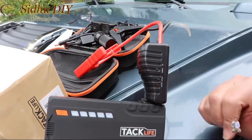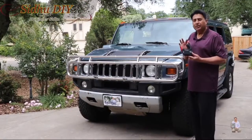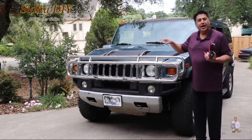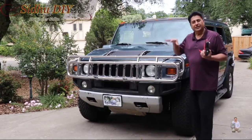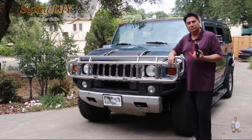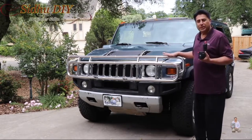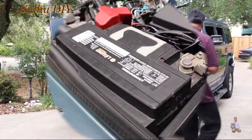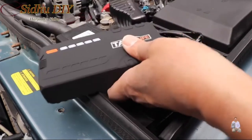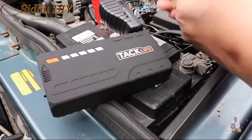This tiny product is very useful and we're going to use it on our Hummer. My Hummer has a new battery — I took out the old battery and put it in. We're going to give it a jumpstart with this booster. I'm going to open up the hood. This is the negative terminal and that's the positive — plug the red clamp into positive.